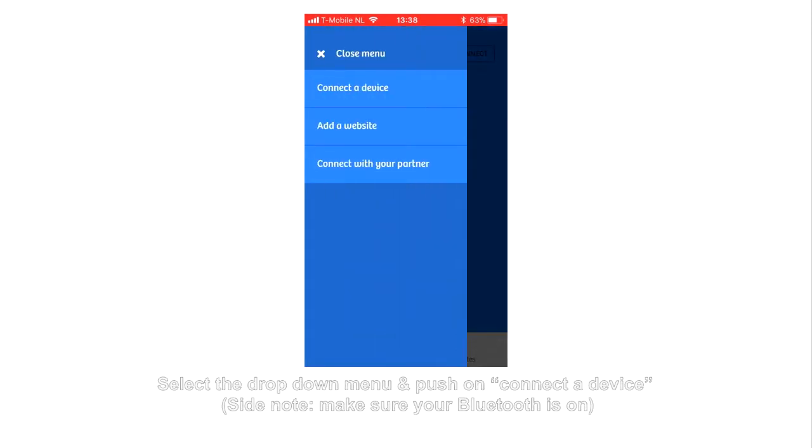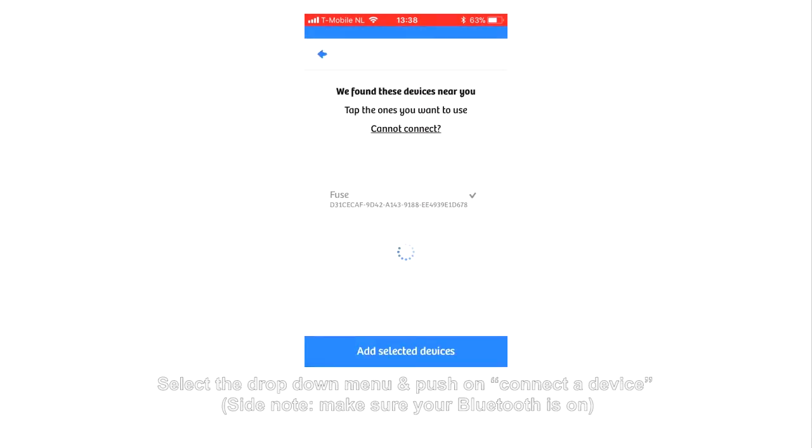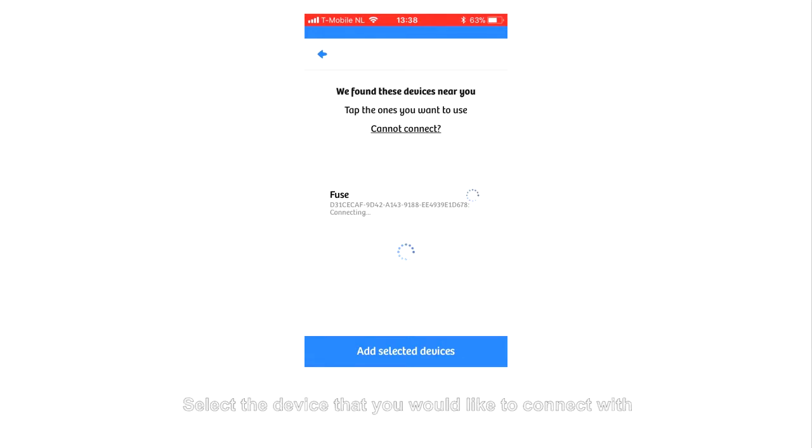Select the drop-down menu and push on Connect a Device. Make sure your Bluetooth is on. Select the device that you would like to connect with.